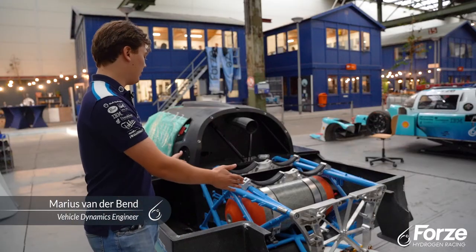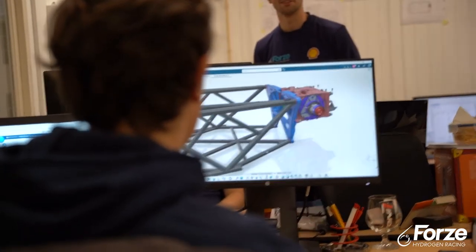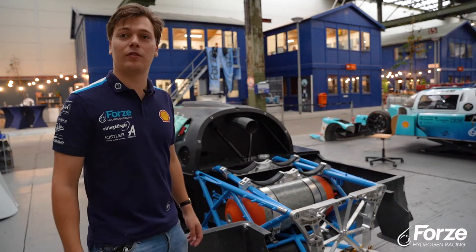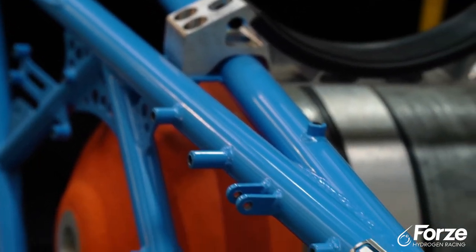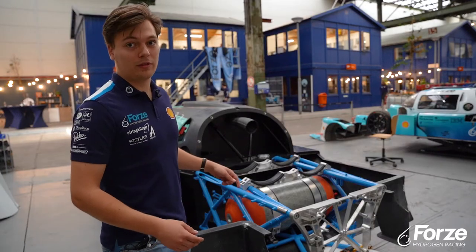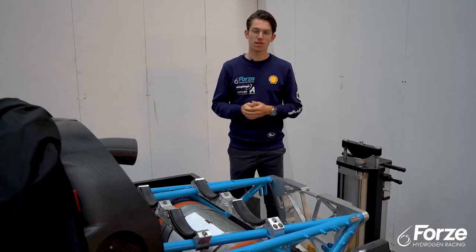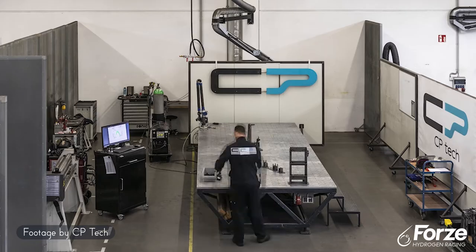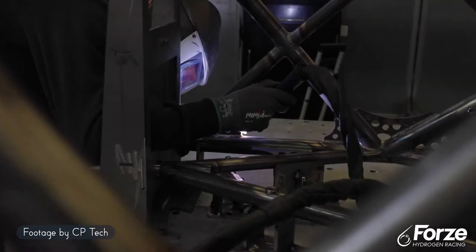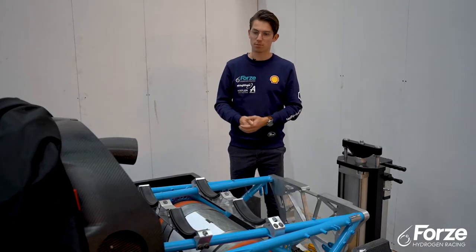The rear subframe is this blue part that you can see here, and it's placed directly behind the monocoque. The subframe itself houses our most critical components, and is designed to survive a crash load up to 30 G's. Also, the frame is optimized on stiffness to enhance the driver characteristics of the car. The subframe consists of a lightweight, high strength material that is especially good for welding. After the design phase, the subframe is welded in Germany by our partner CP Tech, and now it is mounted beautifully behind the monocoque.